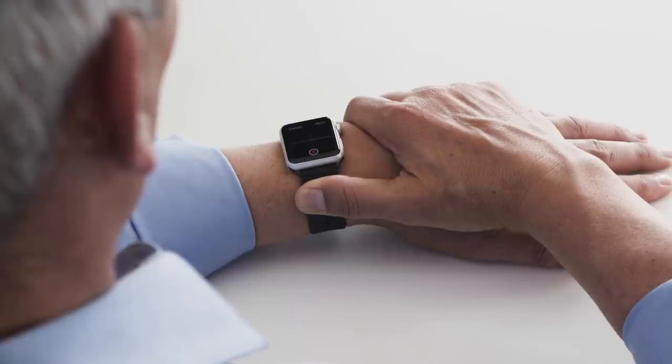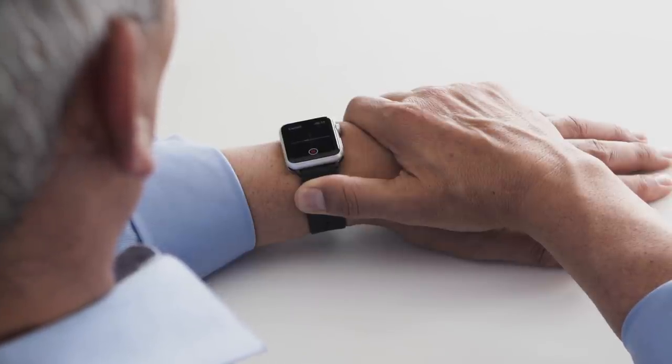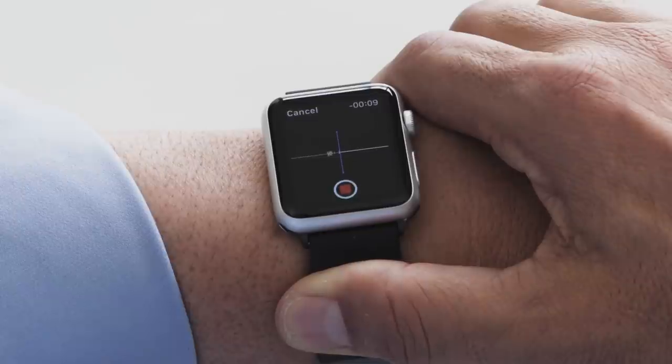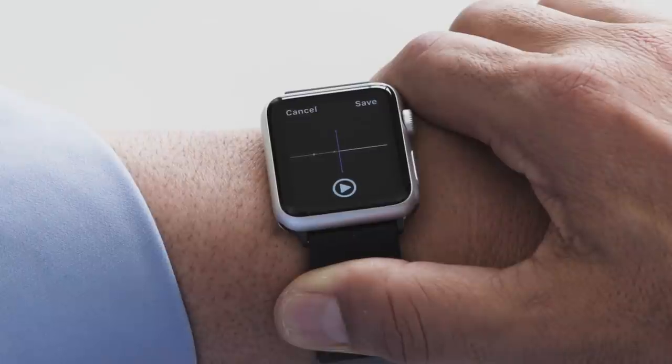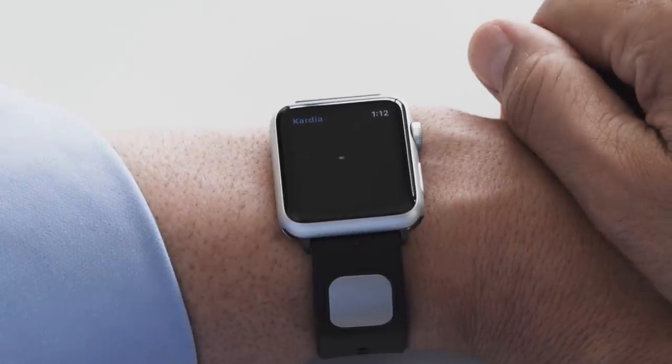While CardioBand is recording your ECG, you can speak your symptoms to go along with your recording. Your voice will register on the Apple Watch as you speak. At the end of the recording, you can save or cancel your ECG. That's how easy it is to record an ECG — anytime, anywhere.